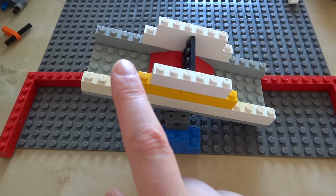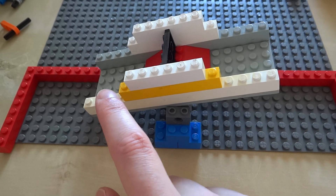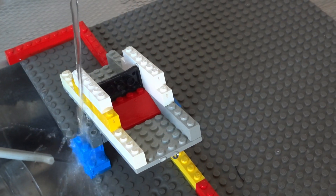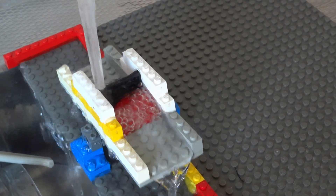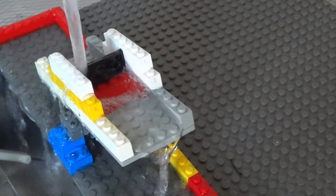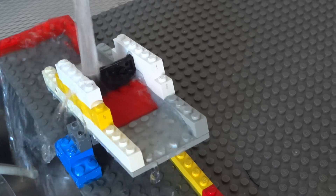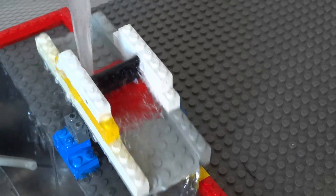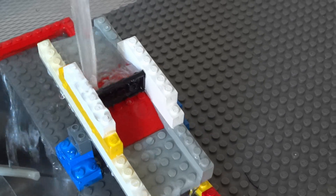The idea behind this wiggly bit is that it's split into two buckets of sorts. Water enters from above and can only flow into one of these buckets at a time, because it's directed by the vertical bit in the middle. So I have a repeating motion now. How am I going to make an engine out of this?